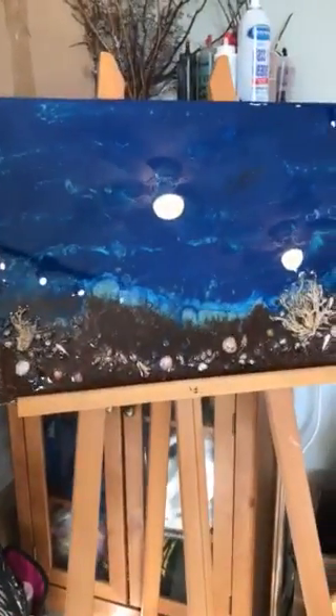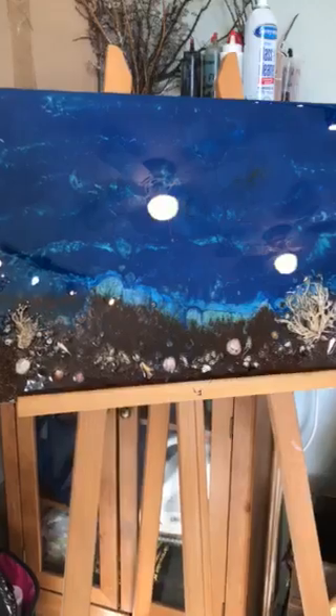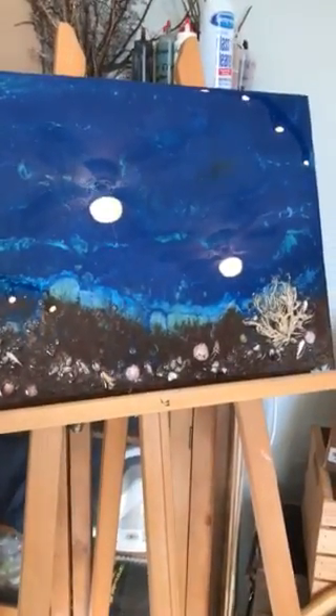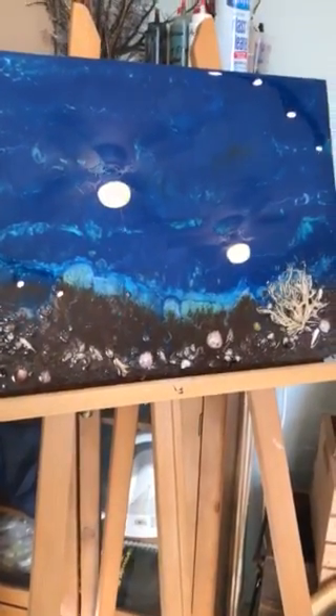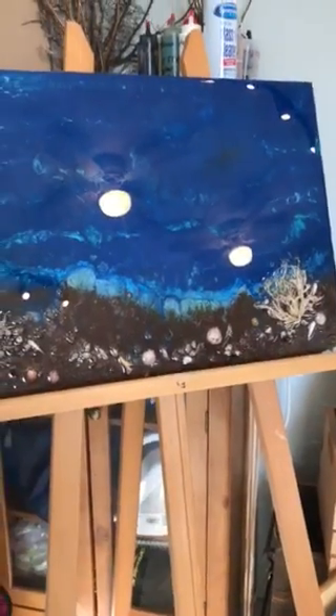I gravitate toward oceans a lot because my husband and I scuba dive a lot. Here's my first piece I'll show you. This piece is actually a mixed medium piece. I have everything in there from shells to sand to shark teeth, and those white things on each end are blobs I found on the beach. I epoxy resin them first and then I put them on the piece as I did it.